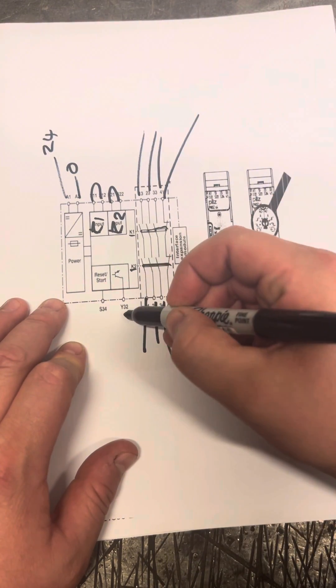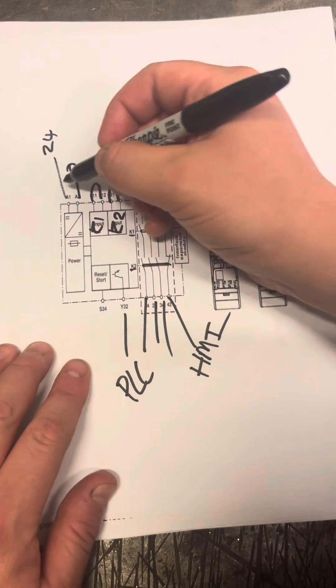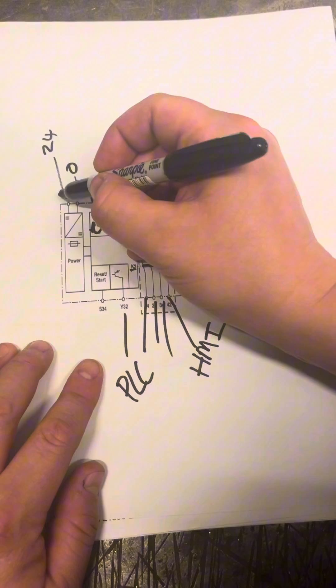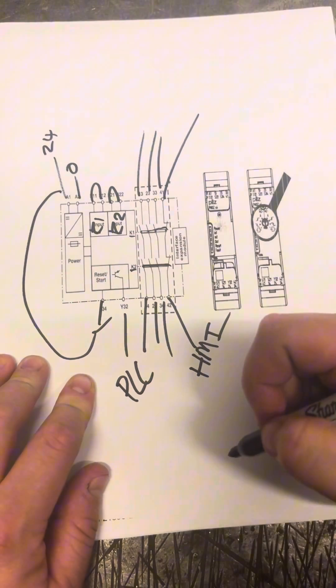We've got our Y32 that goes to your PLC input. And then you've got your reset — that will normally, nine times out of ten, come around from your 24 volt on a normally open button.